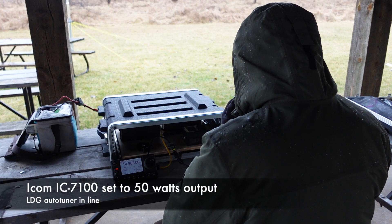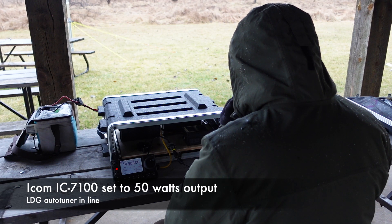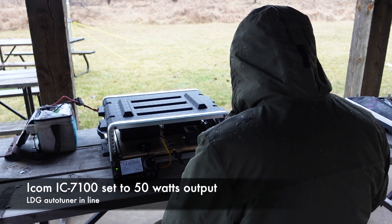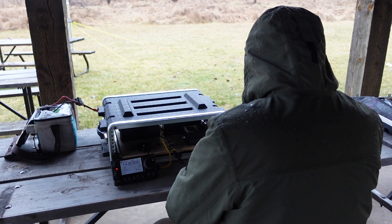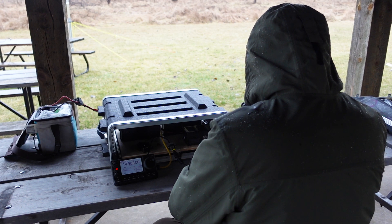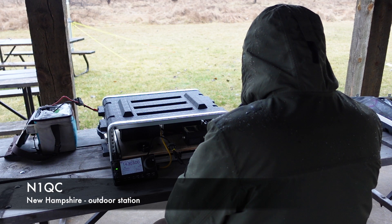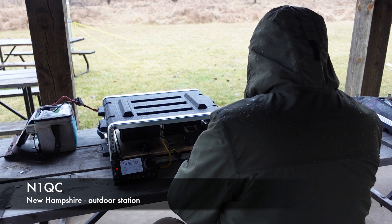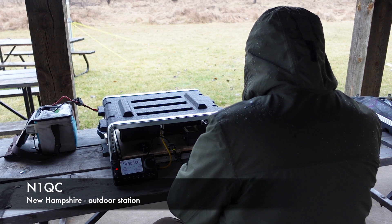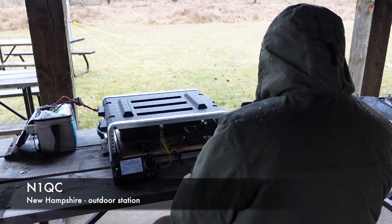CQ Winter Field Day, CQ Winter Field Day, CQ Winter Field Day — Victor Echo 3 Tango Whiskey Mike. First contact: November 1, Quebec Charlie. Please copy 1 Oscar Golden Horseshoe. They copy back 4 Oscar November Hotel. Thank you very much for the contact and the comment. Really appreciate it. Have a great event. Enjoy the day. 73.